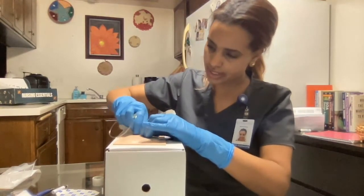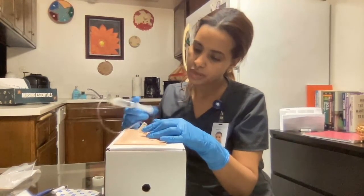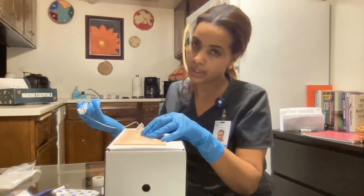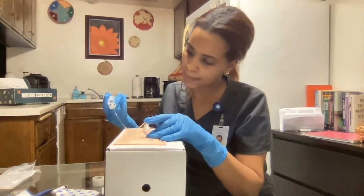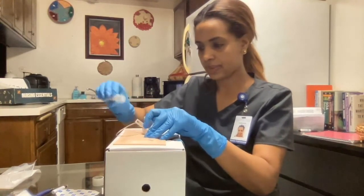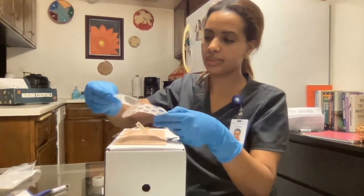After applying the tourniquet, I'm going to check for the presence of a distal pulse — I feel the pulse. After that, I'm going to grab my solution and clean using a friction back-and-forth motion for about 30 seconds. After cleaning, I will let it dry completely. Then I'm going to place my thumb to anchor the vein, four to five centimeters distal to the site, and stretch the skin against the direction of insertion.